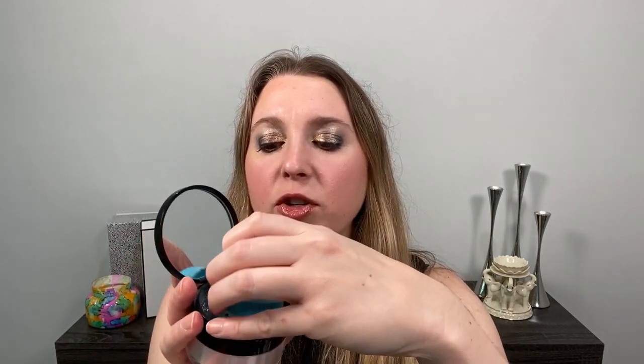Another product in my collection is the Sisley Phytopoudre Libre loose powder in number three, Rose Orient. It comes with a mirror at the top, a sifter, and a puff. After sharing my thoughts on the pressed powder, we'll do a comparison between this loose powder — which has been out quite a while — and the new pressed powder.